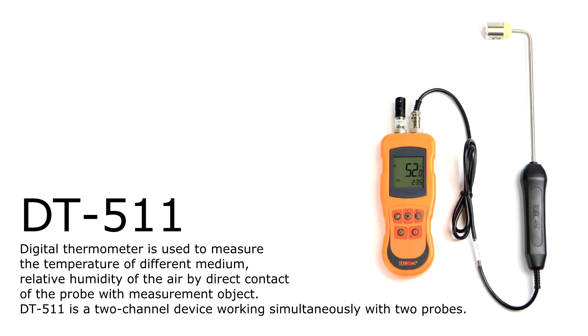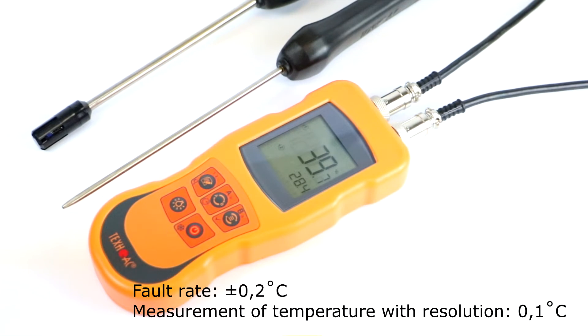DT511 is the most advanced model in the range and it has two channels which allow you to connect two probes simultaneously and perform simultaneous measurements of relative humidity and temperature. The temperature range for DT511 is minus 99.9 degrees to 1800 degrees Celsius. Resolution of temperature measurement for this model is 0.1 degrees Celsius, with a fault rate of plus minus 0.2 degrees Celsius, depending on the type of connected probe.